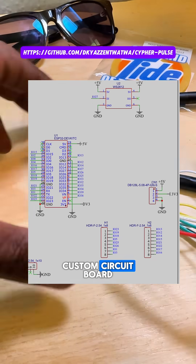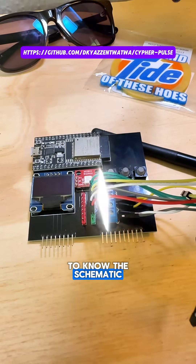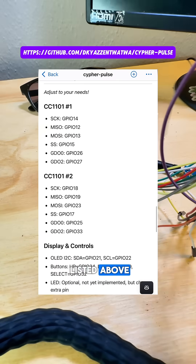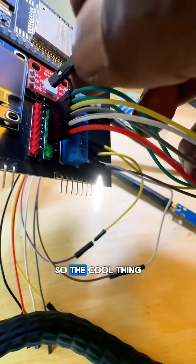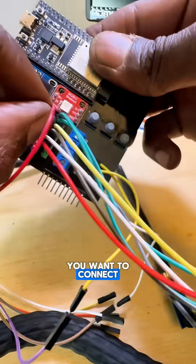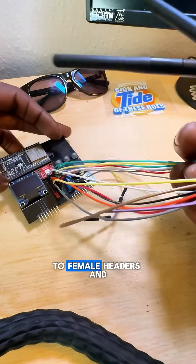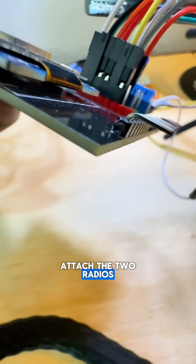To use this custom circuit board, you're going to need to know the schematic, so that's how I'll be attaching the pins and I'll have it listed above. The cool thing with this board is you can choose how you want to connect the pins. Here I just connect the pins easily with female to female headers and attach the two radios like such.